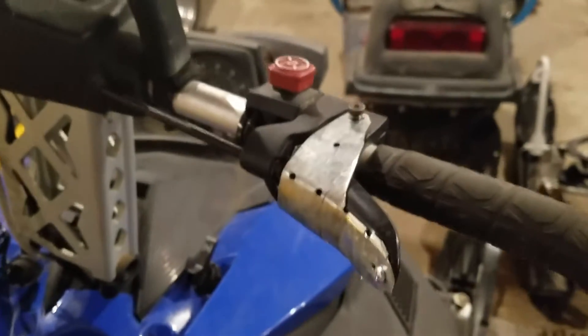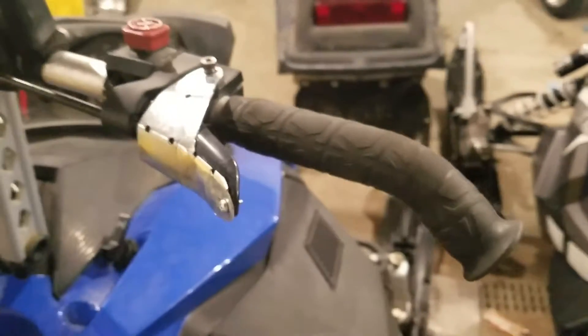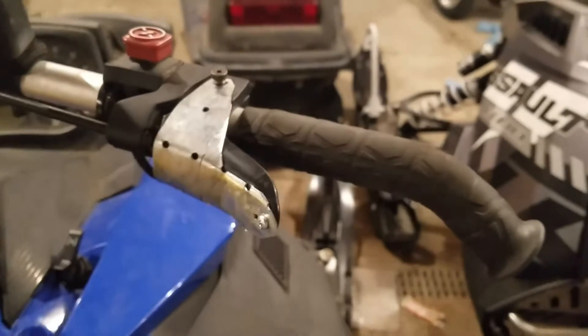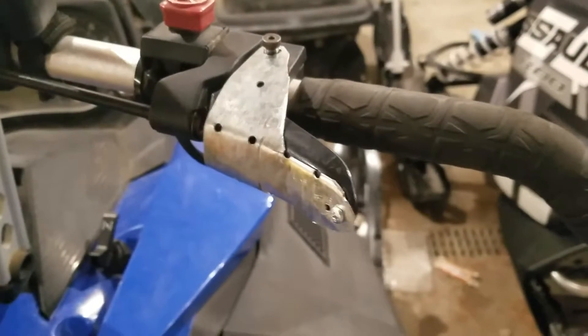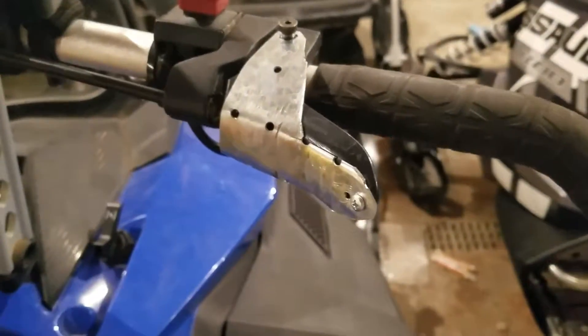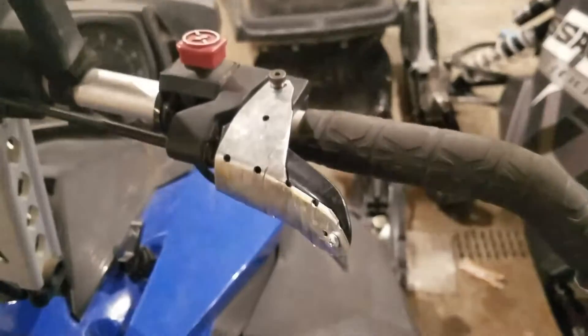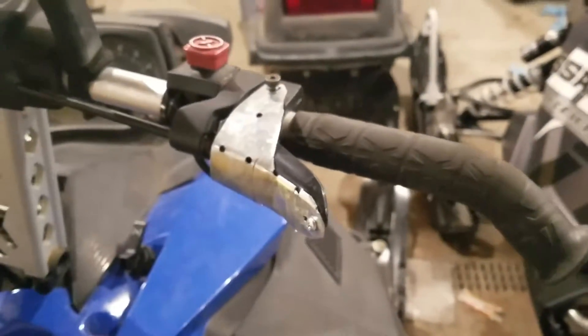I rode this thing for several miles and had no problem with it. We'll be buying a real throttle and putting one on, but I'm going to throw this homemade throttle in my windshield bag. When you go over the handlebars you normally take the windshield out too, so I'm going to teach that little brother how to ride. Figured I'd show you that handy little piece of equipment.